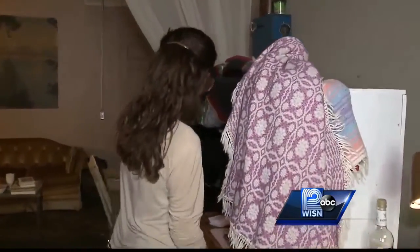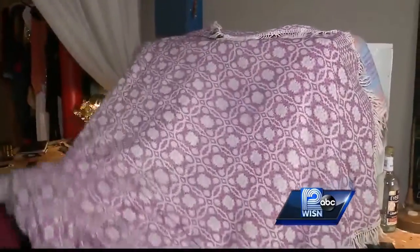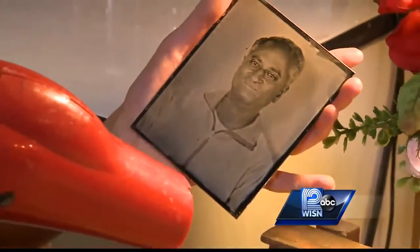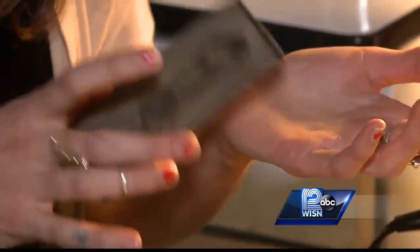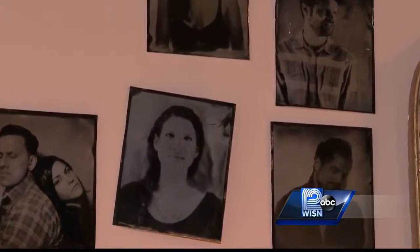There are no negatives in this process, so each tintype is original and can't really be duplicated. From start to finish, the entire process takes about 15 minutes. But in the end, you're left with a rustic and timeless photograph that's sure to last. Mostly we find that people who come to us are so interested in having an heirloom, a relic that they can pass on to their families that is just one of a kind, so special.